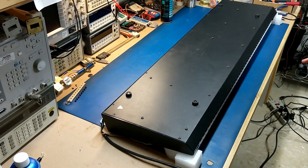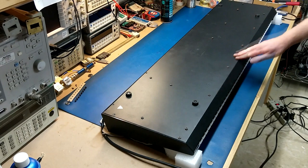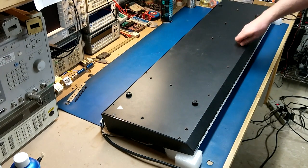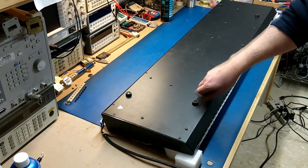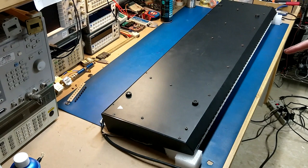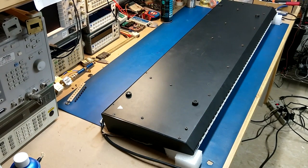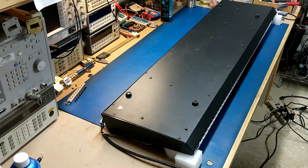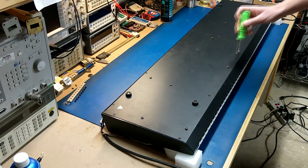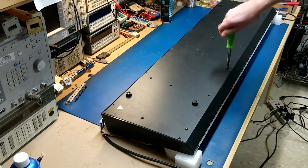The next thing I noticed is that somebody has definitely already been inside this. There are screws missing, and some of the screws that are on here aren't even screwed in. There are also a couple of screws rattling around inside. There are quite a few missing along the whole back and other sides. The screws are rusty too, which ties into the fact that this was sitting somewhere where there was a lot of moisture.